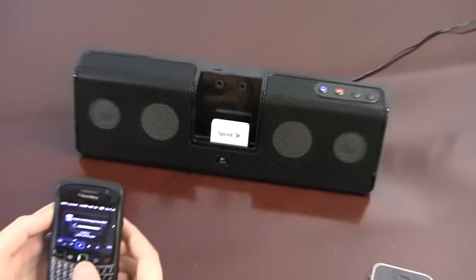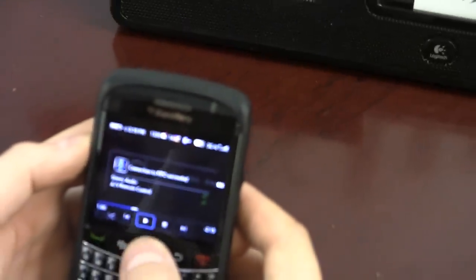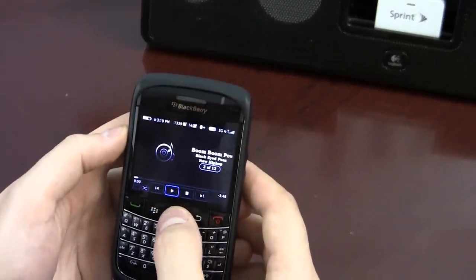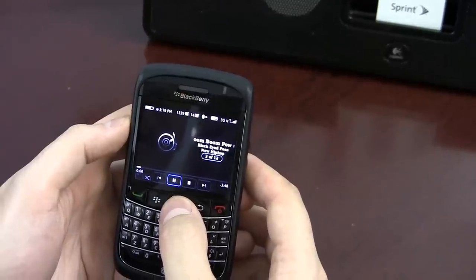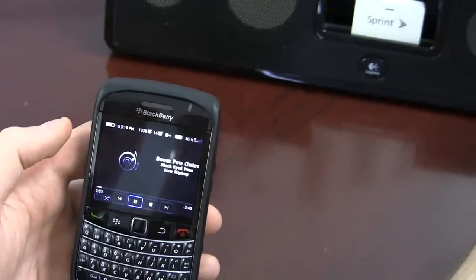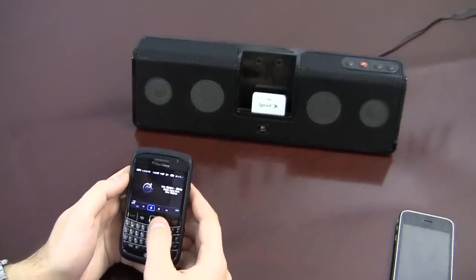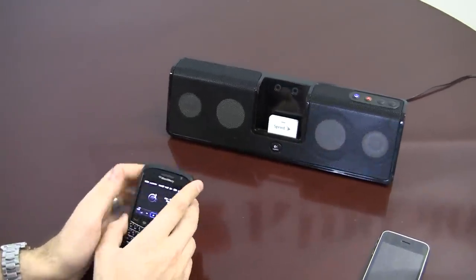I'll plug it in again so you can see what's going on, and it will automatically connect to the device this time. Let's choose another song here and press play. Again, another great Bluetooth item.